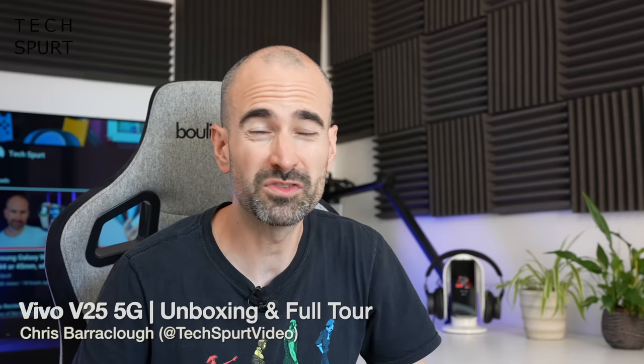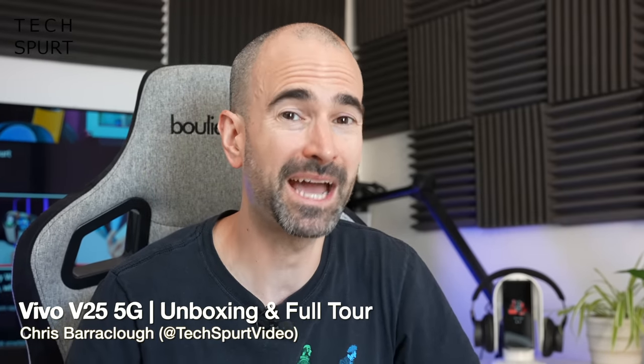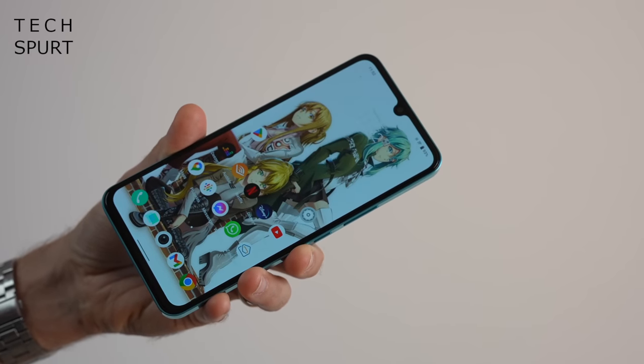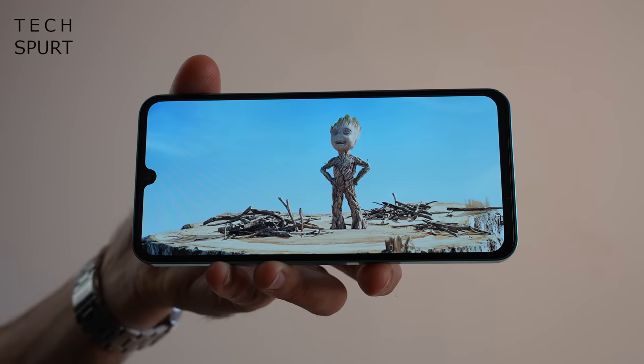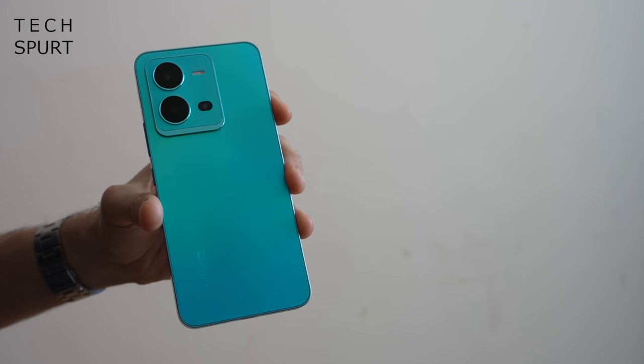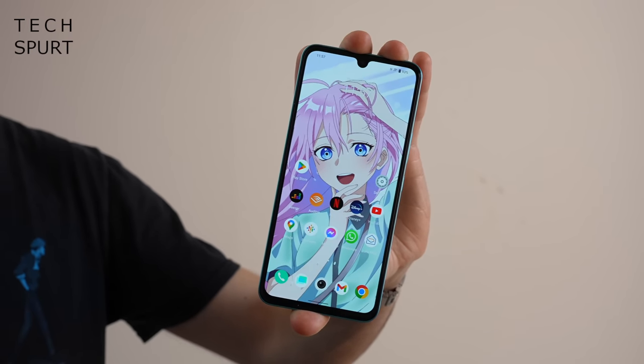The Vivo V23 series were some brilliant budget smartphones that really punched well above their weight when it came to camera tech. And even though they were only launched six short months ago, we already have their successors. It's not the V24 though — Vivo has somewhat confusingly skipped straight to the V25 series, presumably because of the whole 'number four is bad luck' shenanigans. The V25 5G offers a few upgrades over the older V23, including a bigger battery, some fresh camera features, and a funky colour-change design. But in at least one big way, it's also not quite as good as that older model.